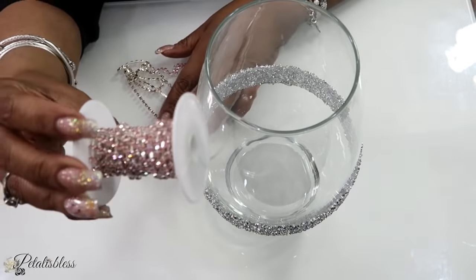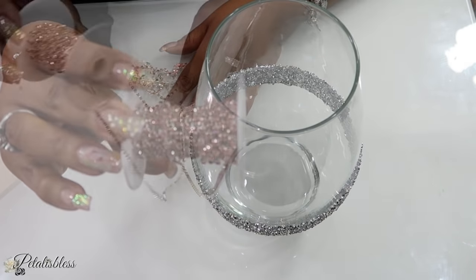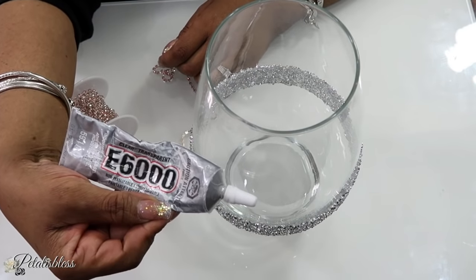Now we are going to use some of our pink glam chain and we'll also be using some E6000 to glue the chain going right around our vase.